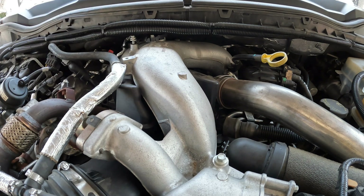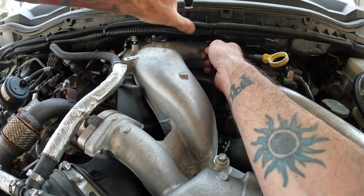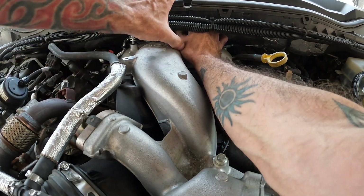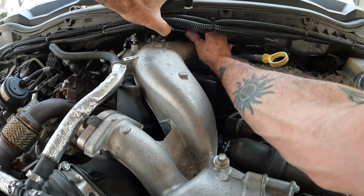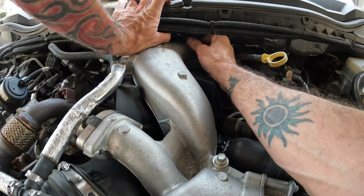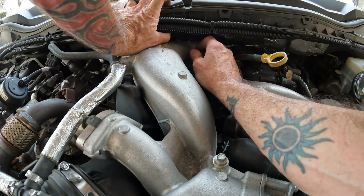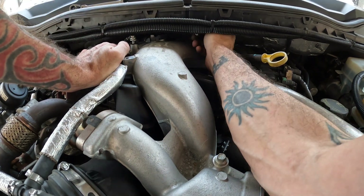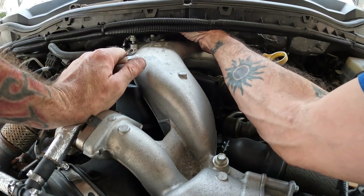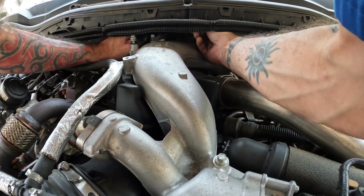I'm gonna leave that one kind of semi-loose so I can get my hand back there to the other one. Be careful when you do this — you do not want to drop your wrench like I just did, but it hit the ground. I got lucky it hit the ground. I really don't want to have to go digging into an engine bay to find my expensive wrench.